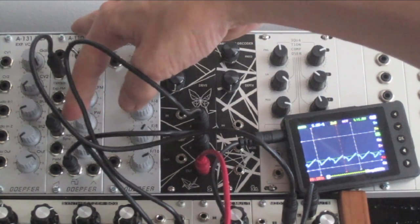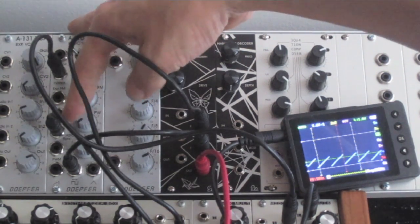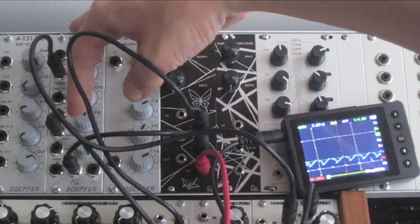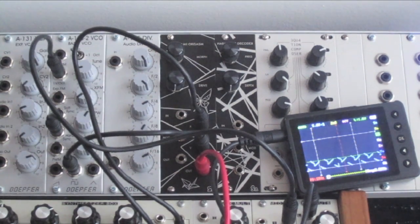And flip to get a reverse saw. I'll put this under LFO control for a second.